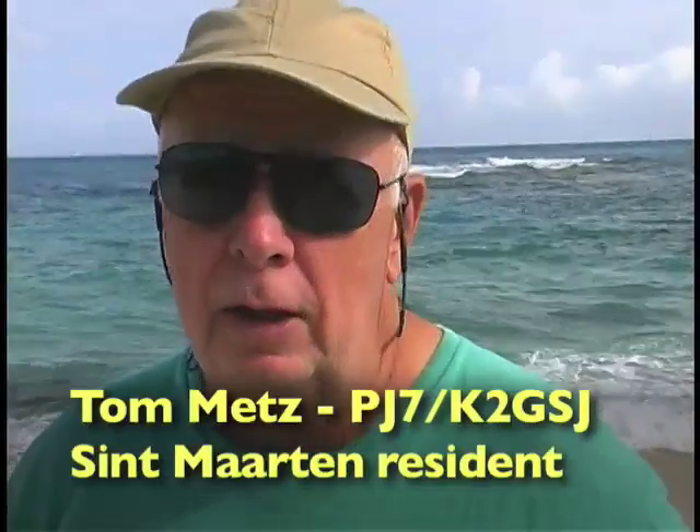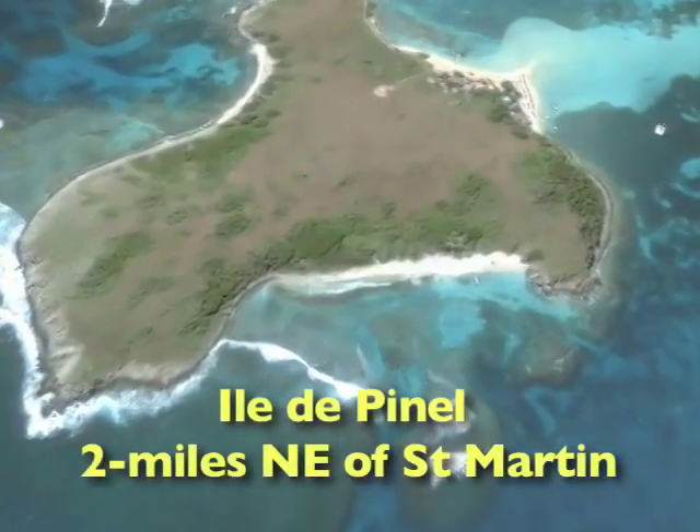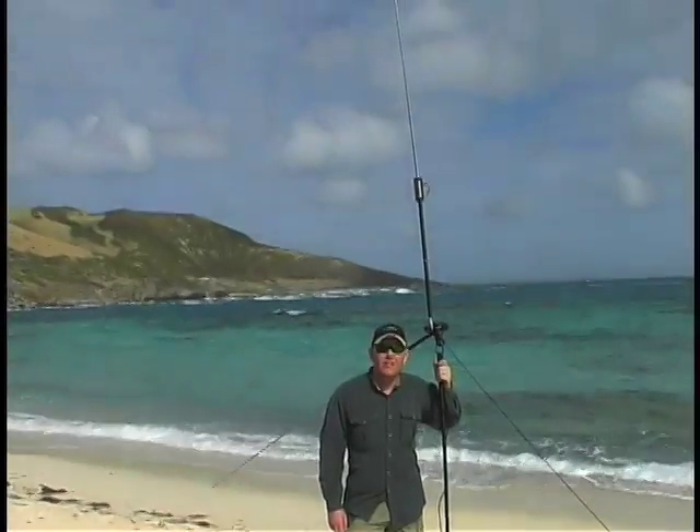Welcome to the Muddy Pole De-Expedition on Pinel Island, which is two miles off the coast of St. Martin on the French side of the island. This island is totally uninhabited and is a real treasure because there's excellent diving around it and a beautiful reef system, and it's ideal for setting up ham radio for the Muddy Pole system.